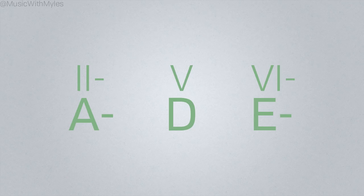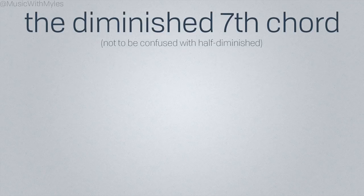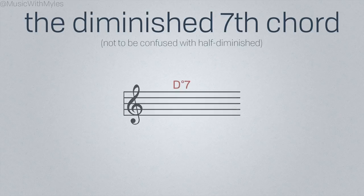One easy way of doing that is to throw in a diminished 7th chord. A fully diminished 7th chord — or just diminished 7th chord for short — is the structure we get when we stack three minor thirds on top of a root note.